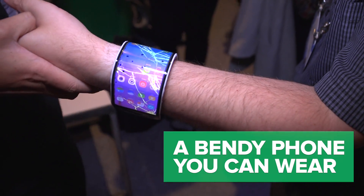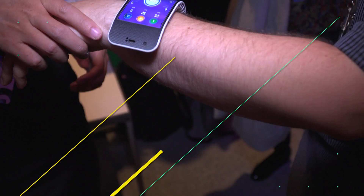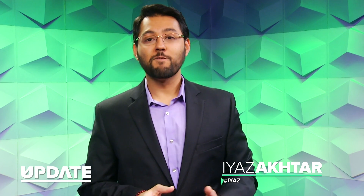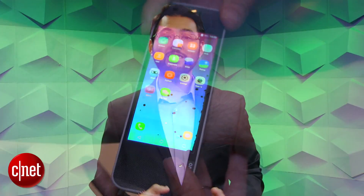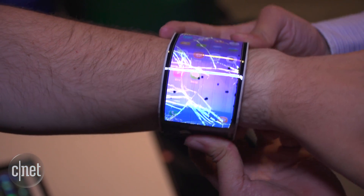A phone that you can wear on your wrist. This is the Lenovo C+, and it was introduced at Lenovo Tech World. Right now, it's a concept device, so don't expect to buy it soon. The device features a 4.26-inch segmented screen and runs Android. The segmented screen is how the device can actually bend around your wrist.